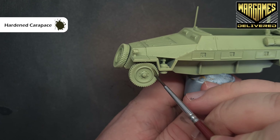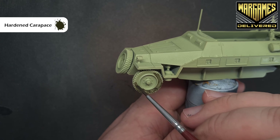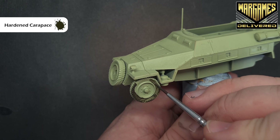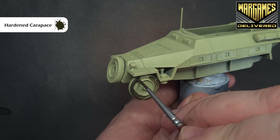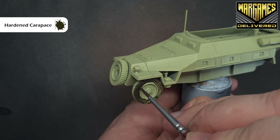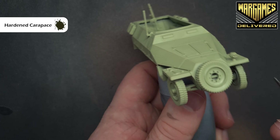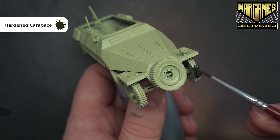First thing we'll do is paint the tires. The color I'm using is Hardened Carapace — it's a very dark gray, not black. Any mistakes you make you can just go back over with some Necrotic Flesh to get that color back. We'll shade everything later as well, which will give us a really nice effect and help tie all of the model together. Just get all those tires painted and make sure you do the insides as well.